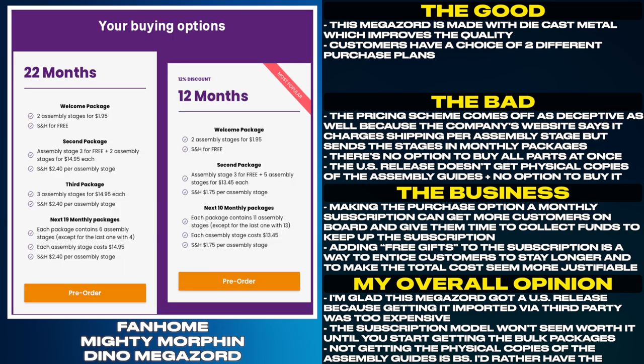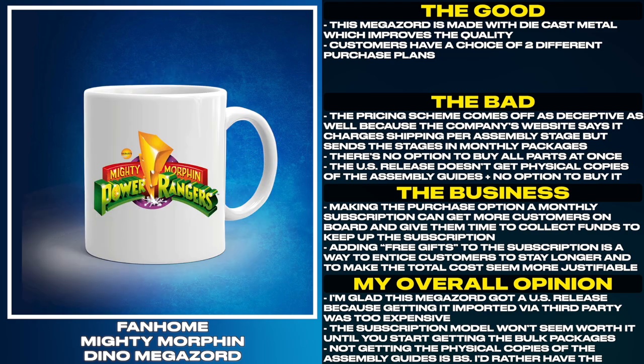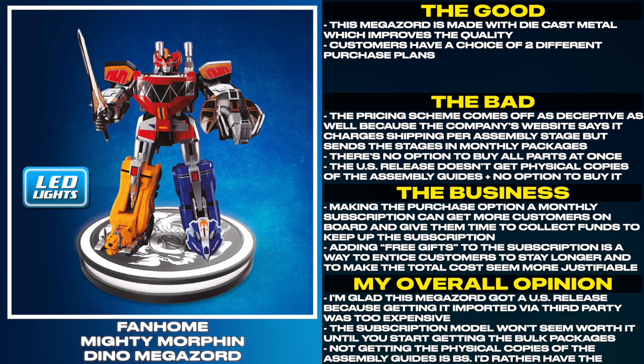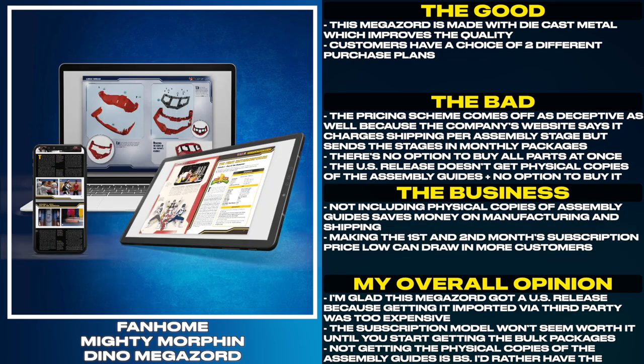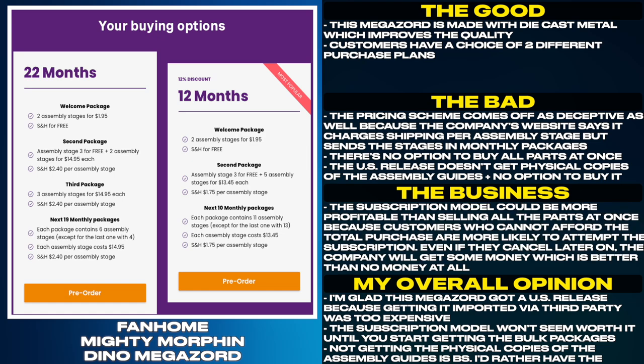Making the purchase option a monthly subscription can get more customers on board and give them time to collect funds to keep up the subscription. Adding free gifts is a way to entice customers to stay longer and make the total cost seem more justifiable. Not including physical copies of the assembly guide saves money on manufacturing and shipping. Making the first and second month subscription price low can draw in more customers. The subscription model could be more profitable than selling all the parts at once, because customers who cannot afford the total purchase are more likely to attempt the subscription.